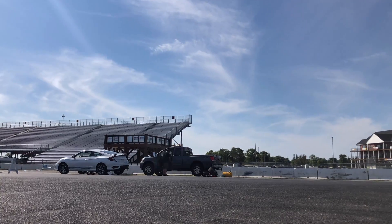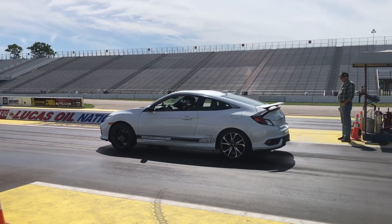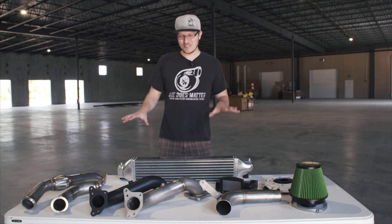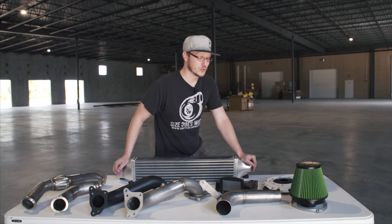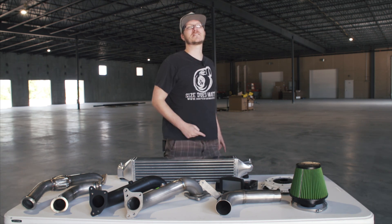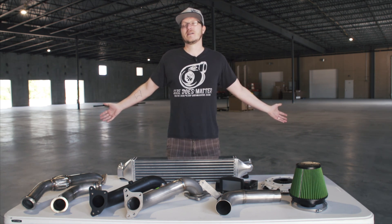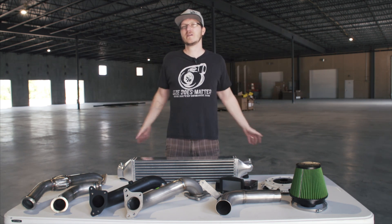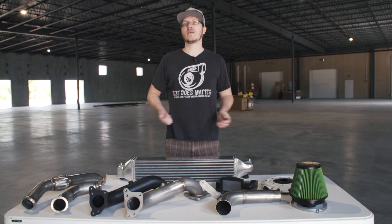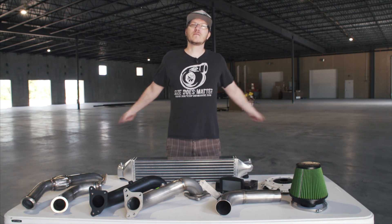For drag racing or track guys, once you get a couple of runs in with a factory intercooler and get it hot, it's going to start pulling timing, you'll lose power, and it'll feel sluggish. Having a bigger aftermarket intercooler will help keep your performance consistent and your intake air cool. Anyway, guys, I appreciate you watching and all the subscribers — it's awesome. If you have any questions on the parts or the platform, or if you're looking to get into an Si, comment below, call us, email us, or hit us up on Facebook. Thanks for watching and we'll talk to you soon.